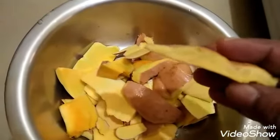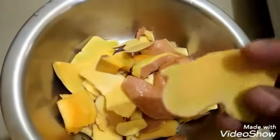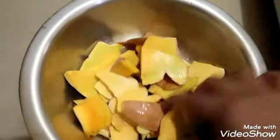If you are going to make it in the pan, you're going to put it in the pan. We will put it in the pan. I will serve the pan.